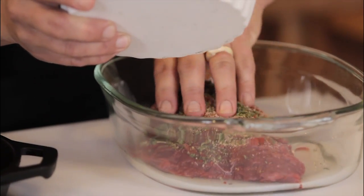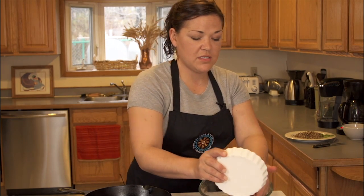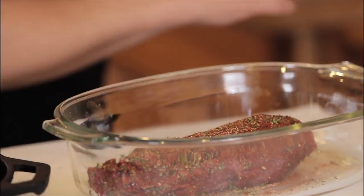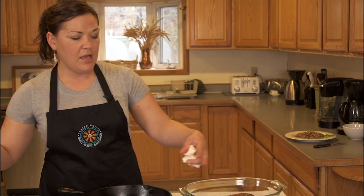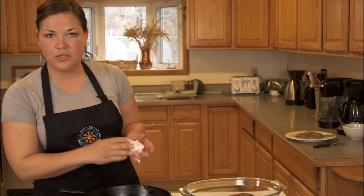We're going to first start off by browning it and then after we brown it, we're going to add some low sodium beef stock. I'm going to turn on my burner here and you want to make sure that you're cooking this in a pan that you can seal off with a lid so that the moisture does not escape. It'll keep inside there, allowing your roast to slowly cook and retain its moisture. I've got about two tablespoons of olive oil that I've just added.